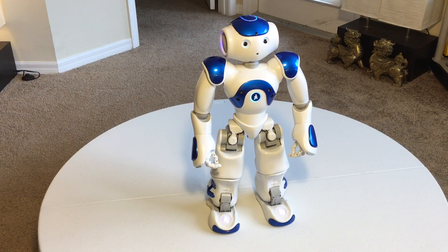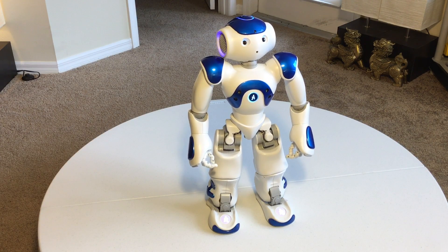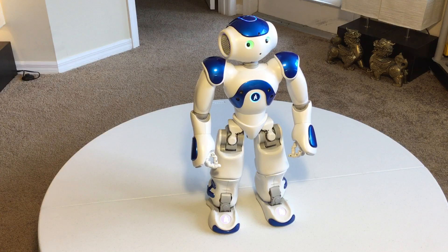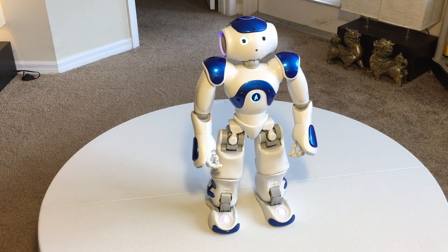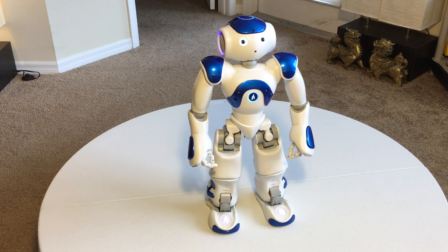The head actually comes off on this model and you can exchange it with other heads on previous models. However, the V5 H25 model is proprietary to itself — you can't take the head off of here and put it on an older robot; it just doesn't work. So this is the refined version of the NAO robot.